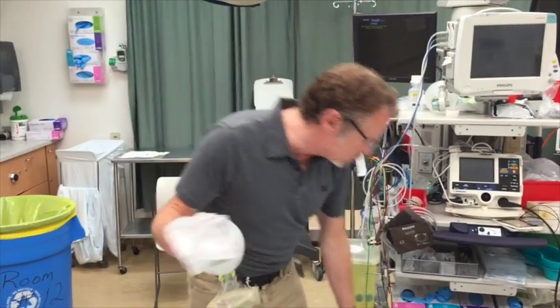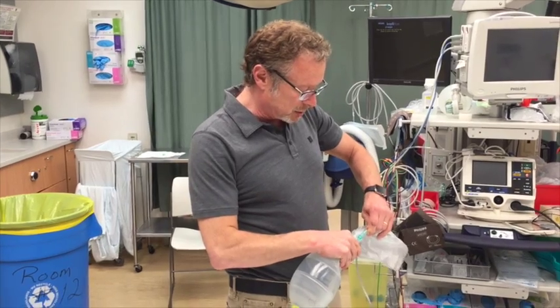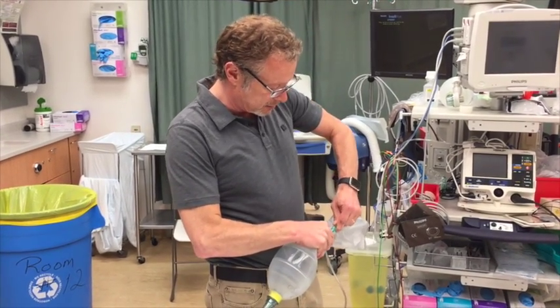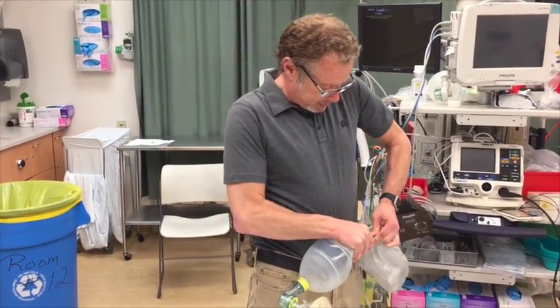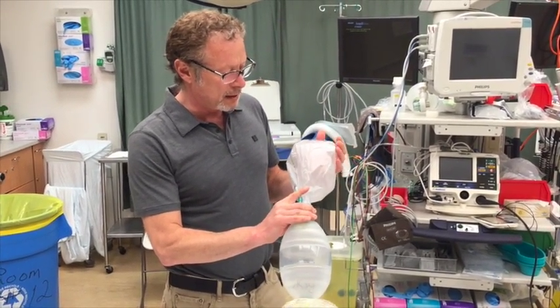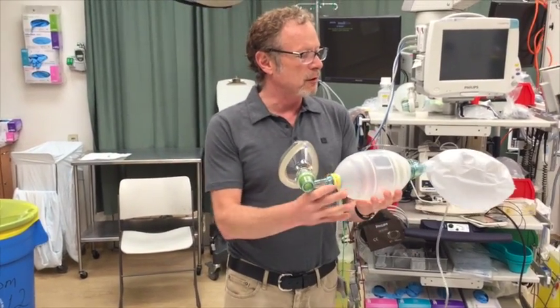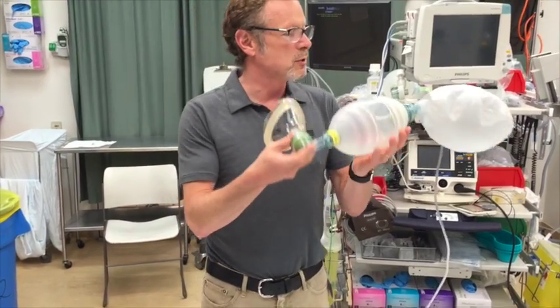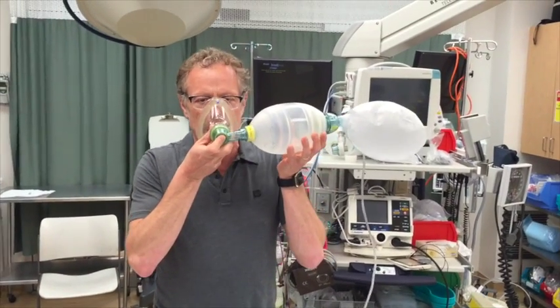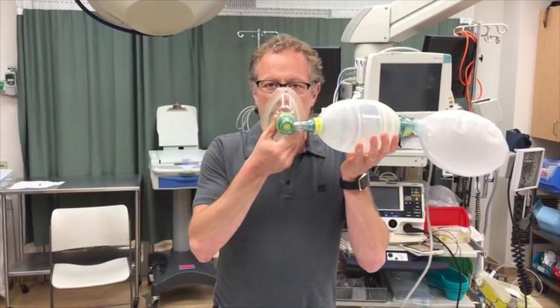This is currently hooked up to 15 liters per minute. When I hook this up you'll see the bag inflate, and then I'm going to put it on my face and breathe normal tidal volume breaths. As you can see, if you look closely you'll see the duck bill valve open.